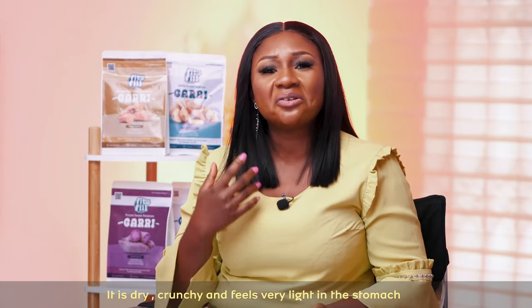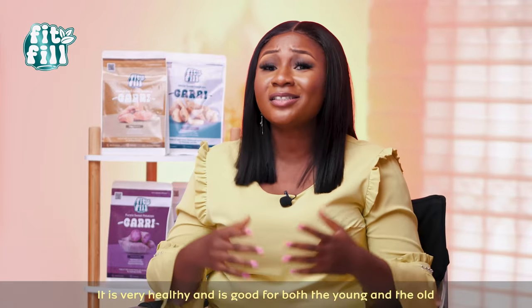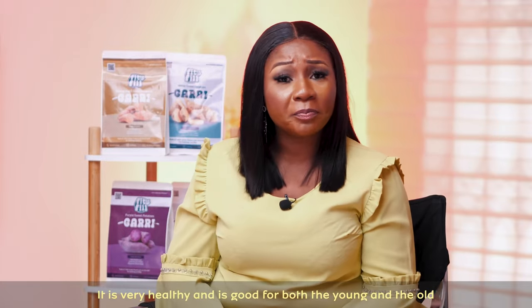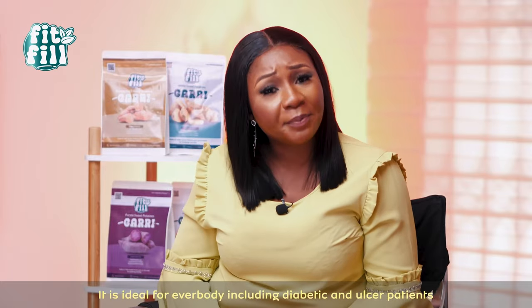It is dry. It is crunchy. It is light for belly. You don't go fill them if you shop. It is very, very healthy. It is good for old people. It is good for young people. It is good for diabetic patients. It is good for all-star patients.